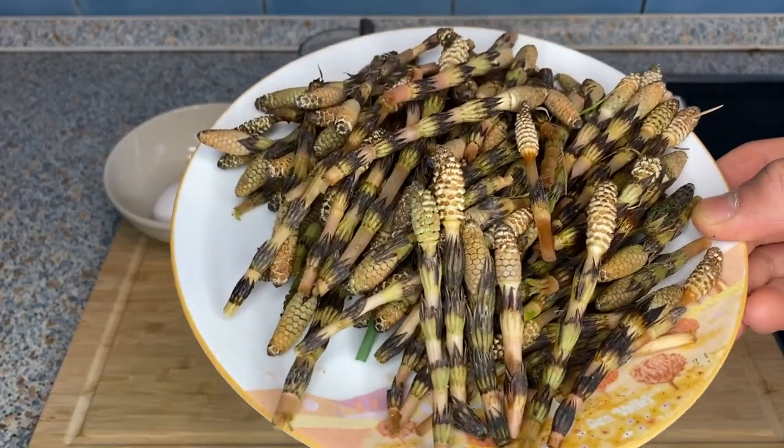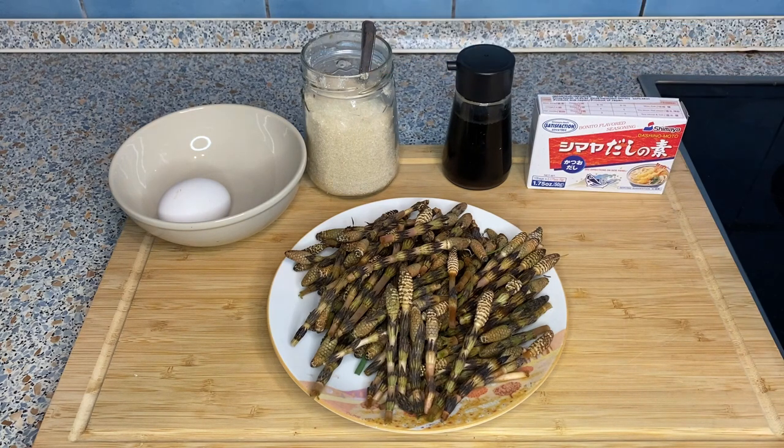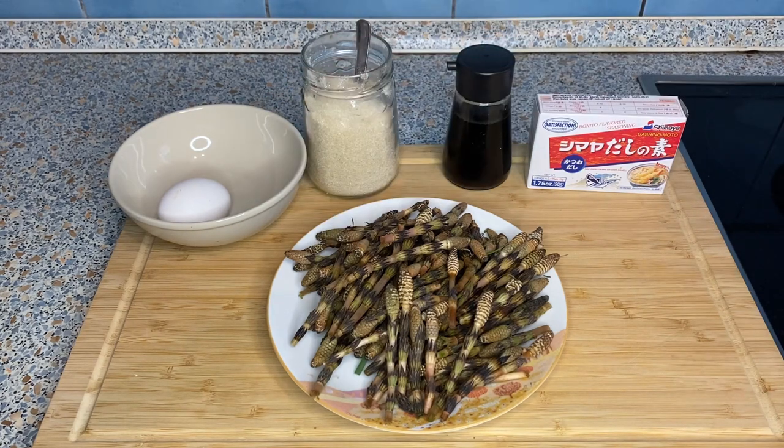Here I have the horse tails and I'm going to make two dishes out of these: one tsukudani with soy sauce and sugar, and tamago toji — horsetail with beaten egg — made with dashi powder, soy sauce, sugar, and an egg. Let's first clean these.